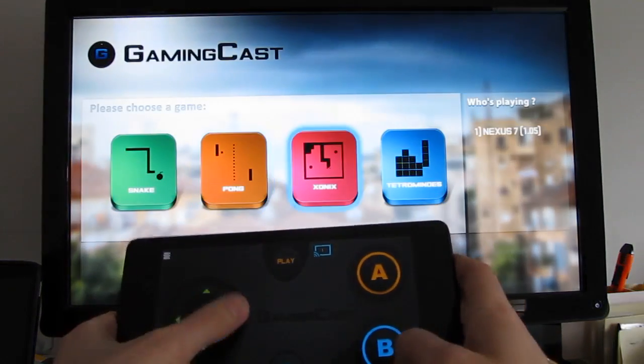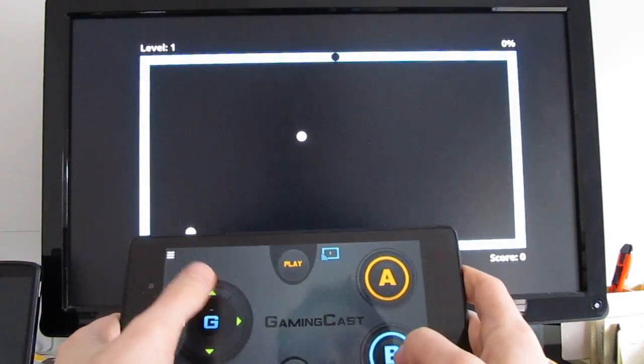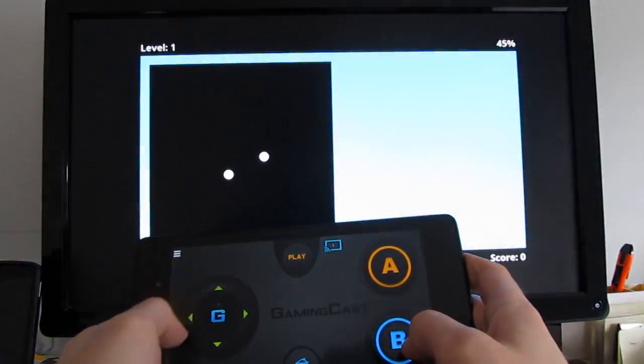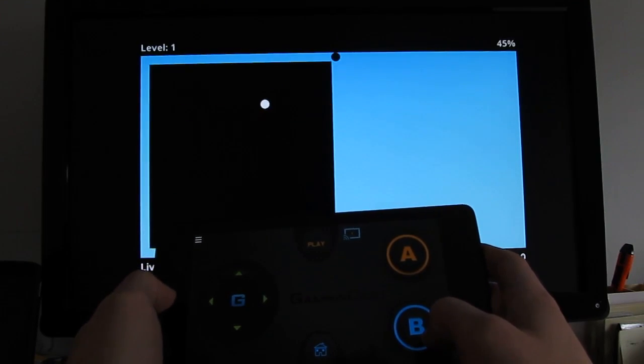And the last one, which they're calling Onix. So you can see right now we're basically playing a series of classic games. This is the one where you have to — it's been a while since I've played this style of game.